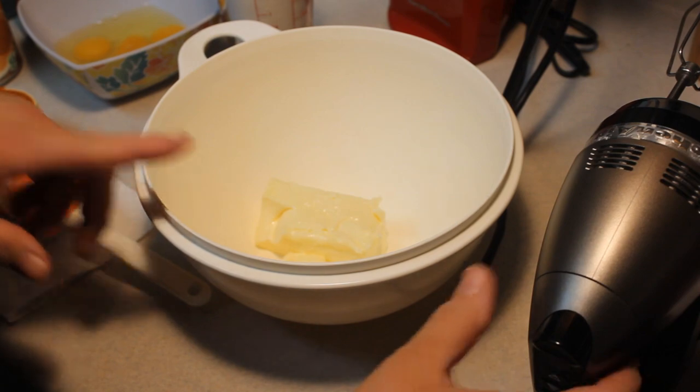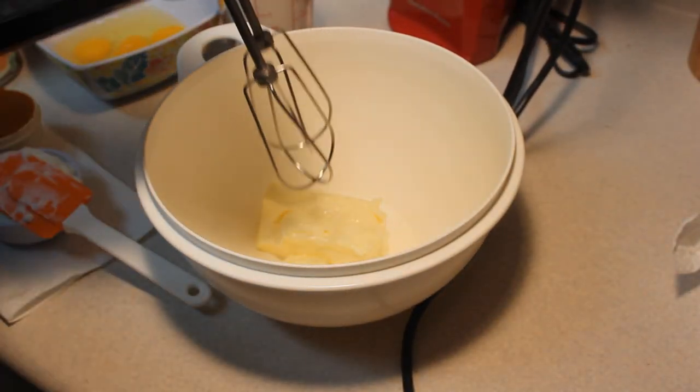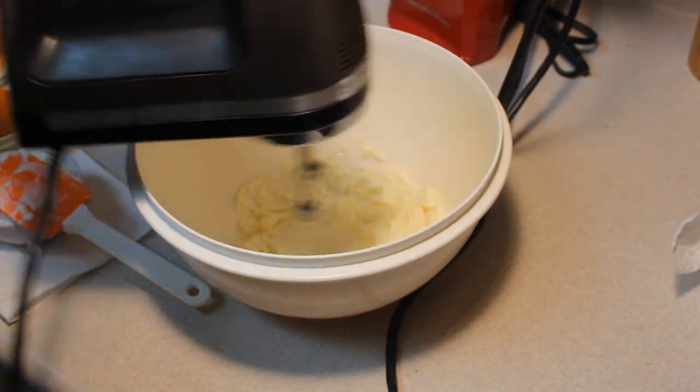In this bowl I have a stick of butter, which is a half a cup of butter, and I'm going to beat this until it's nice and fluffy.